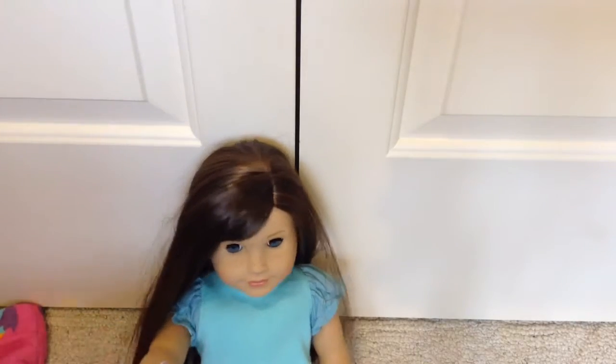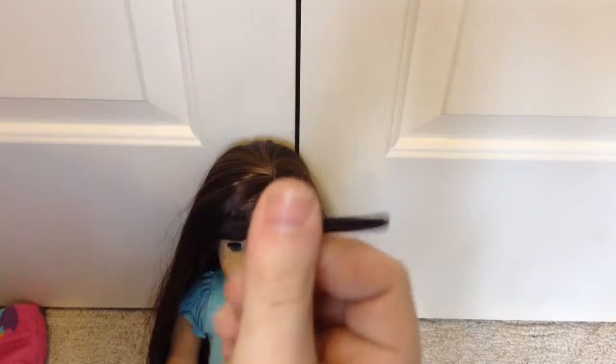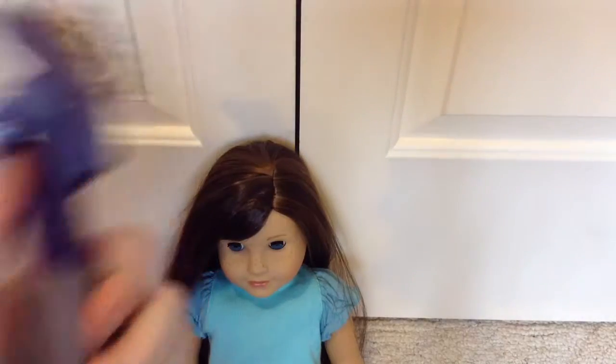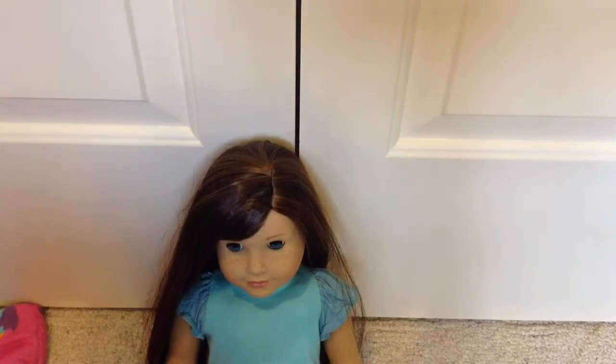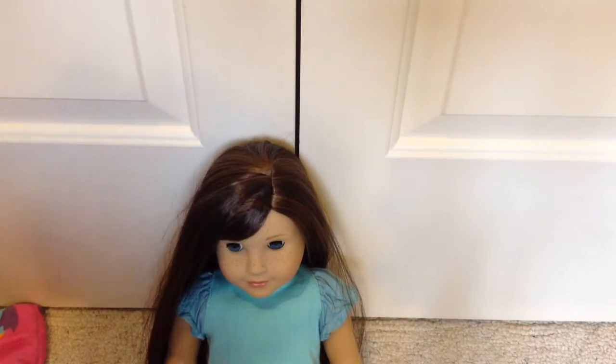It's super simple once you know how to do it. You're going to need a hair tie, and a second hair tie which is optional. You'll also need a hairbrush — this is a wire bristle brush meant for cats, but it works perfectly fine for dolls. The last thing you're going to need is a spray bottle filled with cold water.